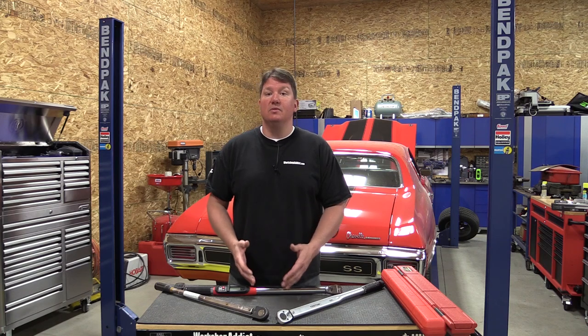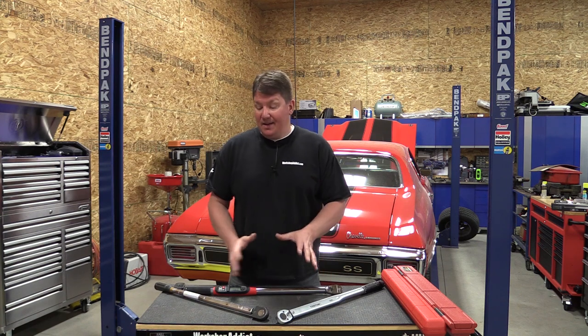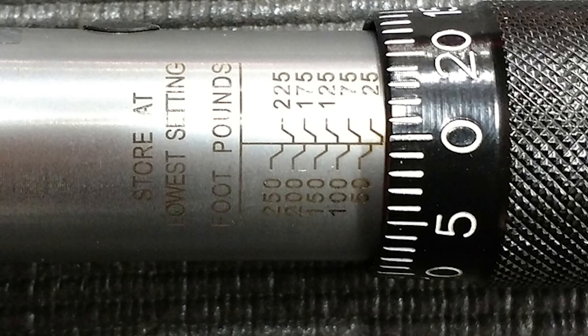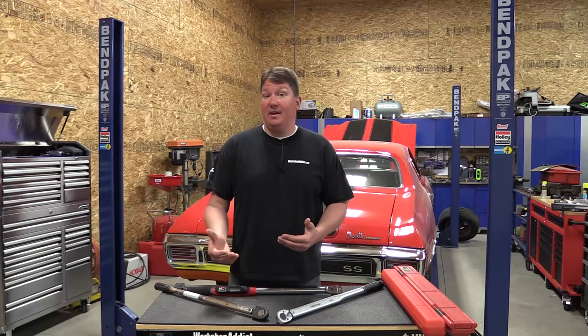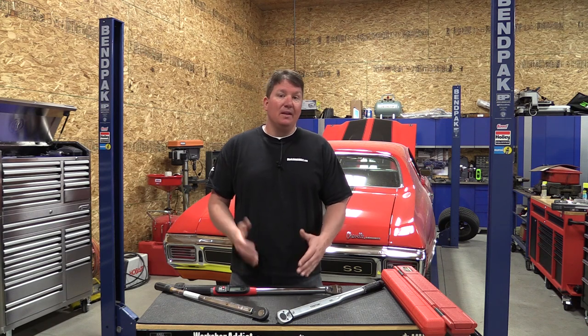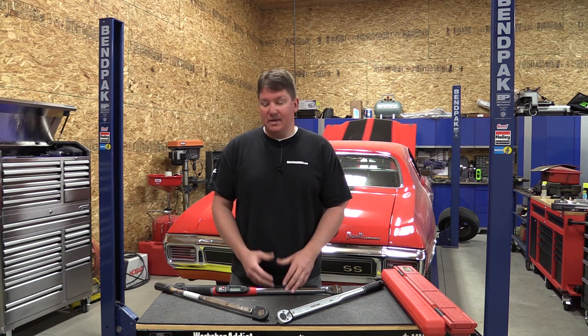With the digital torque wrench, you sometimes have to be a gymnast to use it as well — we'll show you why you might or might not want one. Click type wrenches have to be stored at their lowest setting and need to be recalibrated every five or six years to stay accurate. A good accuracy rating is four or five percent or below. You can go to Harbor Freight — I've seen some incredibly cheap there, but I've never owned one.